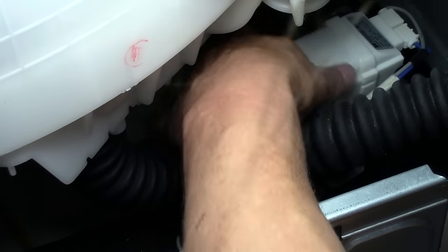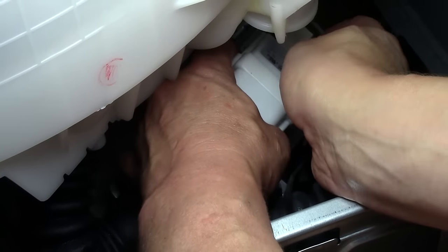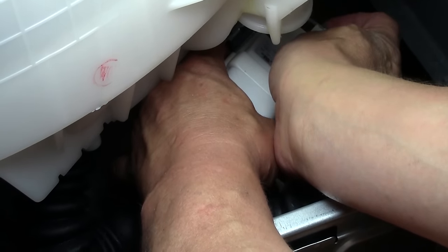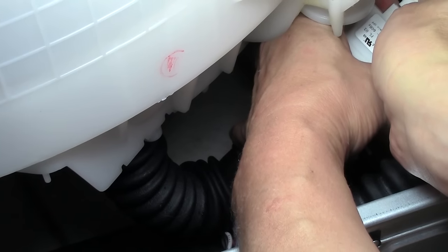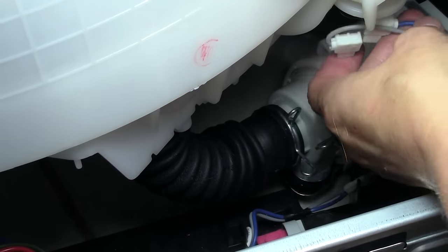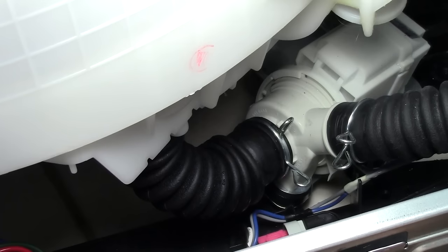Once all three bolts are out, I was able to lift the pump up a little bit and expose the two wires connected to it in the back. I pulled the wires out — there is a white one and a blue one. The blue one was sitting closest to me, in other words closest to the back of the washing machine, so when you put it back together, you know which way to put it.